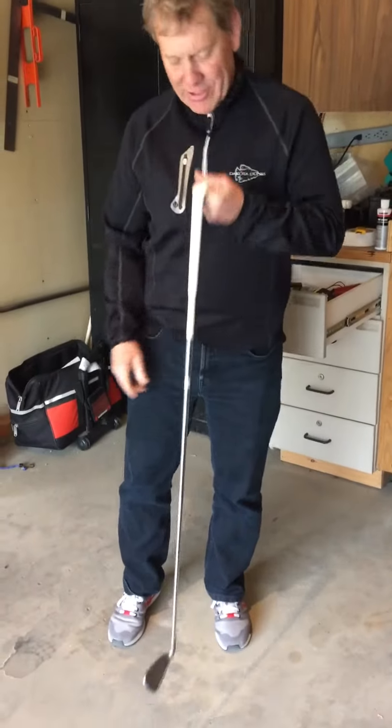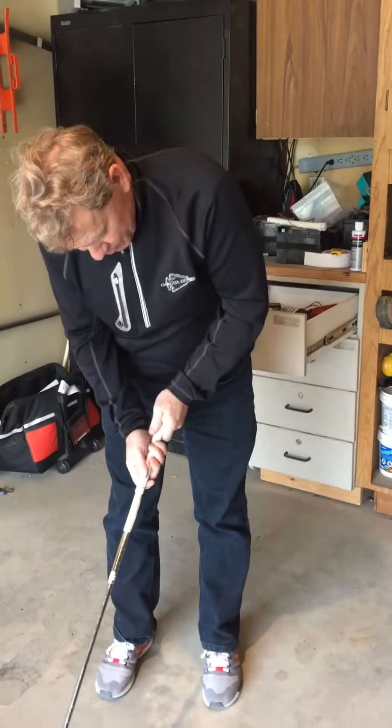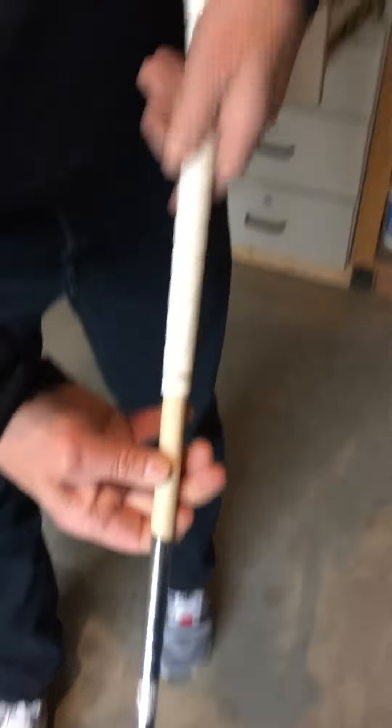And this is one of the things that you don't want to do right here — get her stuck halfway through. Well, we almost made it. It's about a good three quarters, or at least a quarter of the grip just didn't quite get on there.